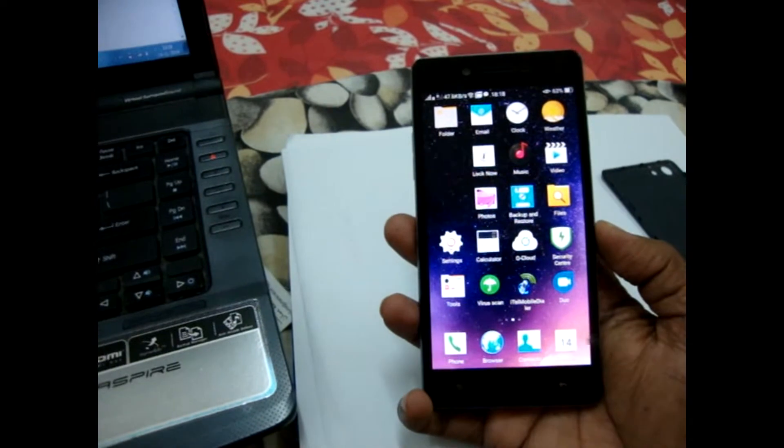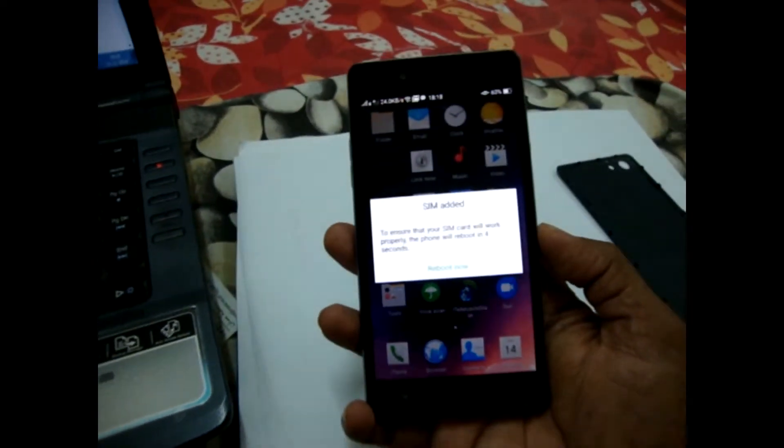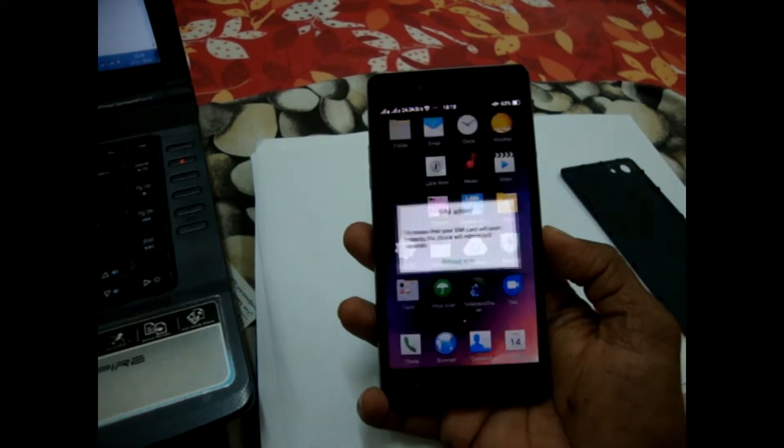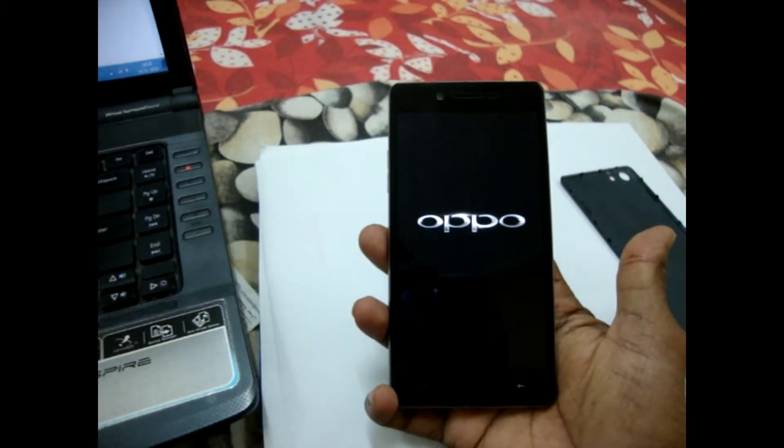You see some message pop up — SIM reboot. So after three seconds it will switch off automatically and restart.